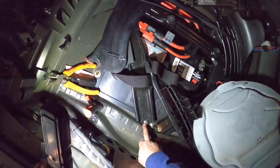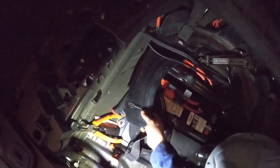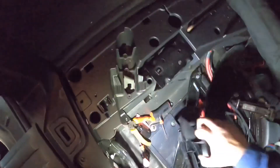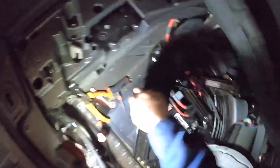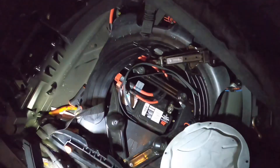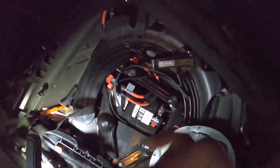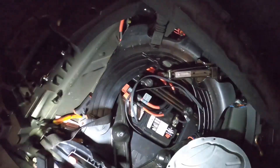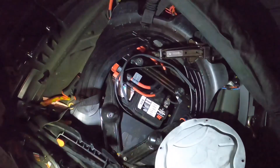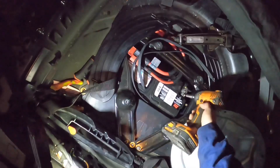You need to remove this one — I think this is 13 millimeter — and that one too, so that's 13 on both. For this time I'm not going to fully remove the battery because I'm just working in there. I don't want to blow out the airbag, so I need to remove the battery terminal.